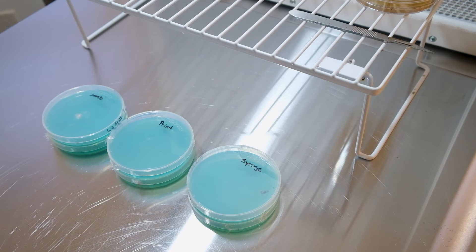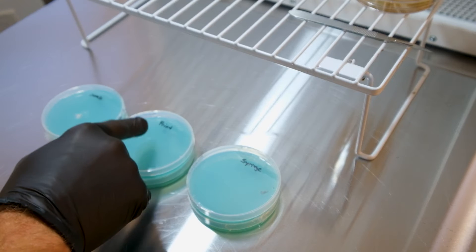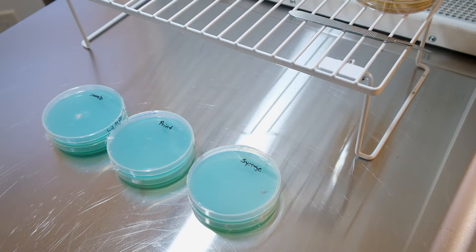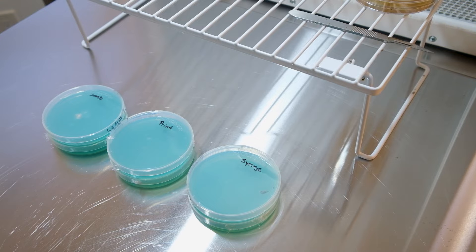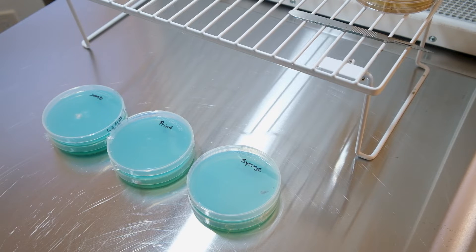Welcome back to Real Simple Mushrooms. We're doing a check-in on our spore germination plates. If you remember from our video a week ago, number seven, we did a spore syringe, a spore print, and a spore swab — two plates on each. This is my potato agar recipe; I'll put it in the comments below. It's really easy, really cheap, and works great — about 99% of everything I put on here spore-wise germinates.